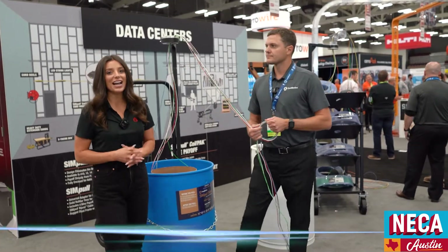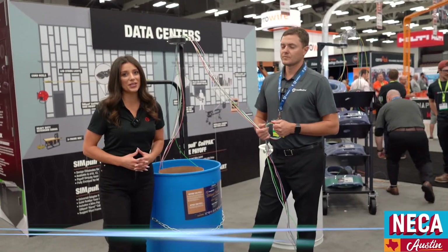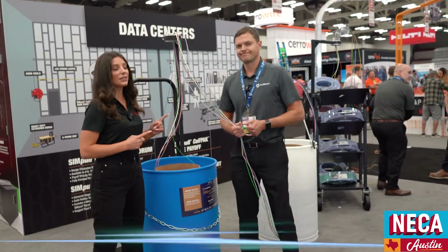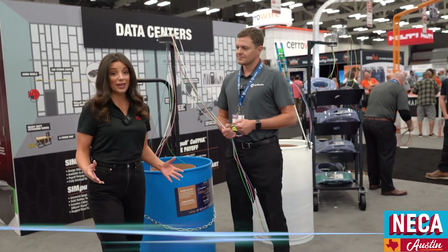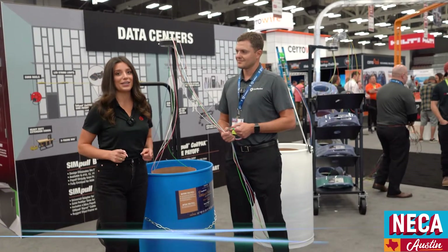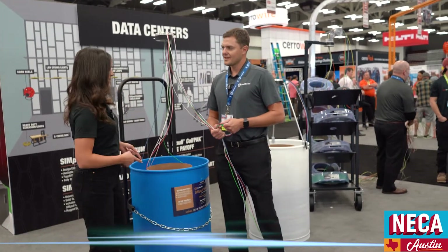Hey, it's Alexandra Weber with Fasteners here at the Southwire booth at NECA 2022. We have Aaron Hammond here with CSP for Southwire, and we are checking out some material management solutions and installation solutions by Southwire. So Aaron, can you show us what we're looking at here?